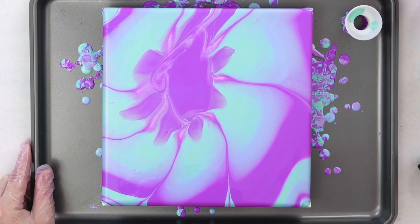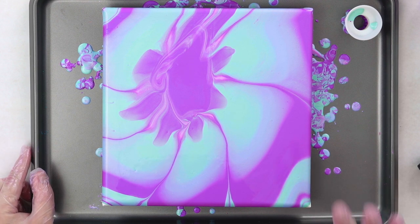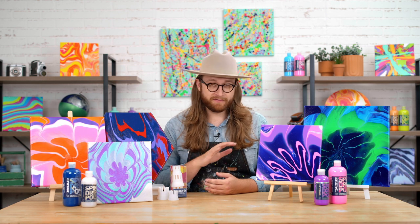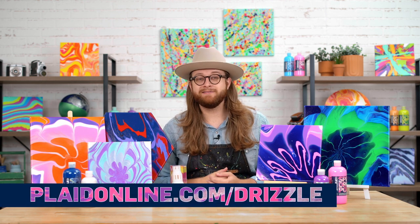I'm really happy with that. When this dries down, it's going to have a really super smooth glossy finish, and then your piece will be done. I love these strainer tools — they're so versatile, and they can help you create so many different techniques. Check out all of these projects and more at plaidonline.com.